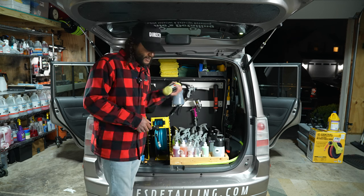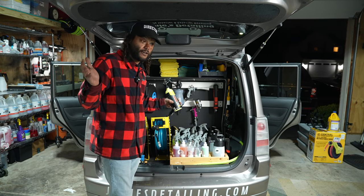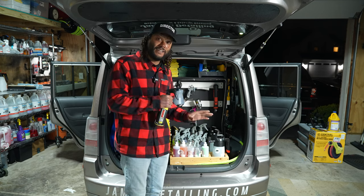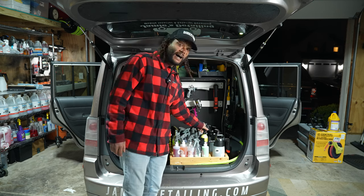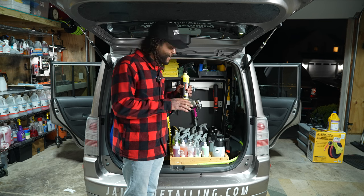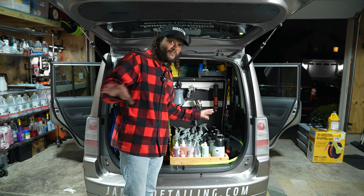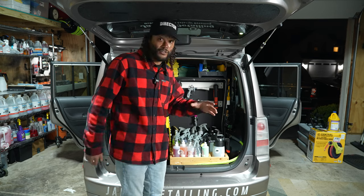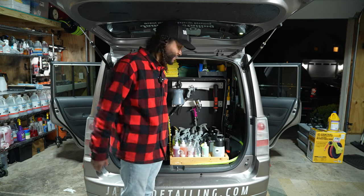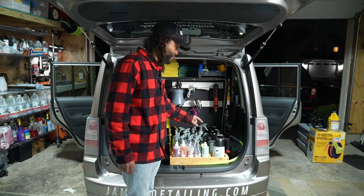One big thing I'm using differently this year is DIY Detail polish. This works for about 90% of vehicles we're trying to detail — it cuts and polishes, making it our go-to for mobile detailing. It also gets on plastics without leaving the nasty white residue that a lot of other compounds and polishes leave. I ordered it right away when it came out and have been loving it ever since. You don't have to tape off a vehicle as heavily because you don't have to worry about white swipes on plastics — it saves a ton of time.